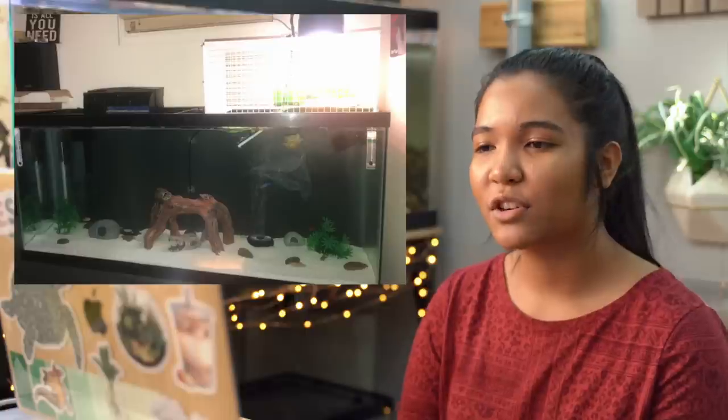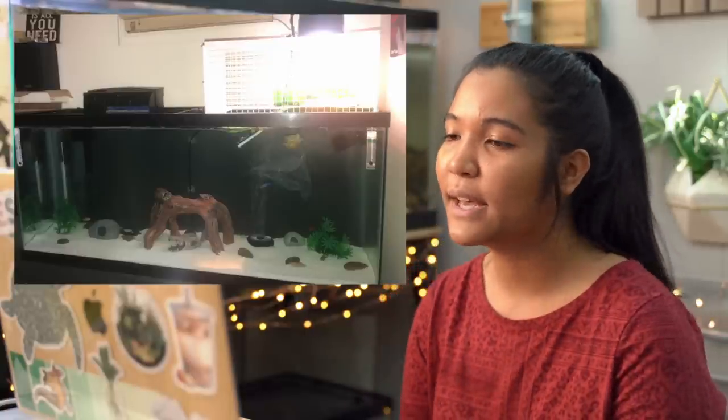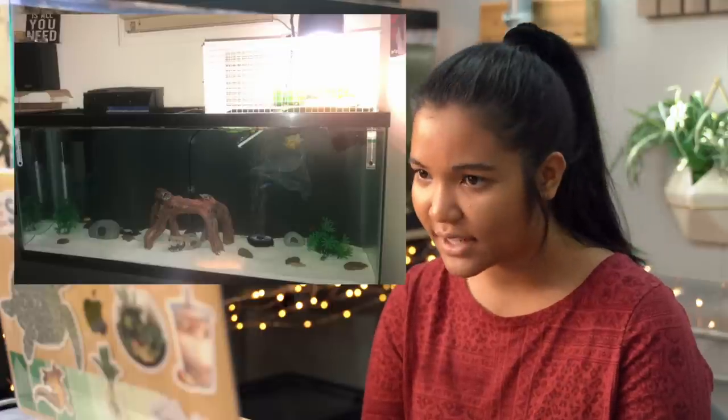Here we have a 55-gallon from Elias in Washington State with three female turtles — a red-eared slider, a western painted, and a peninsula cooter — plus some cichlids. There's nice sand substrate, a filter in the back, basking lights, and a DIY egg crate basking area that looks super nice. Quick note: my memory card got full and I accidentally lost the recording of three other tanks, so that's why there may be a change in the setup.